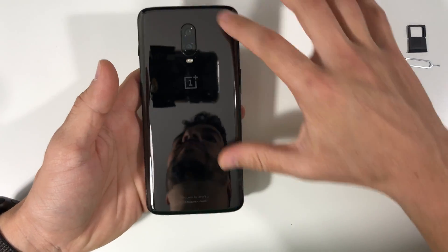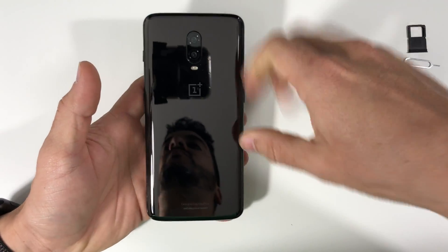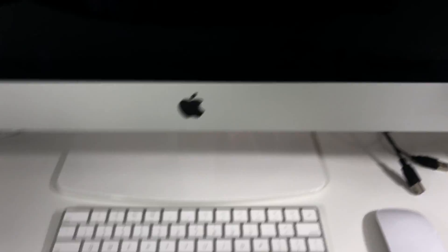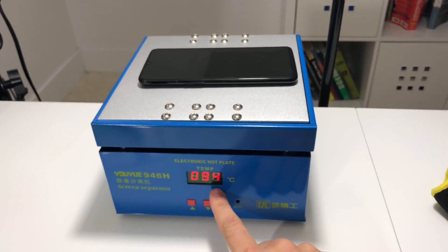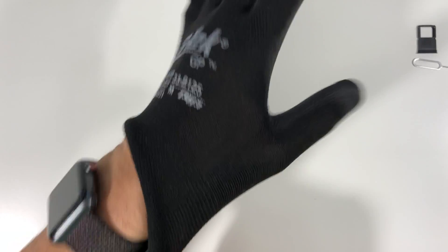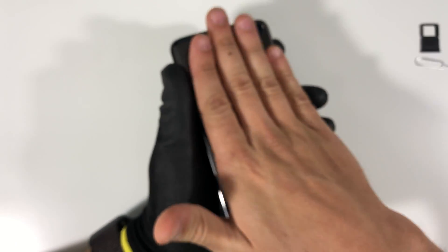Next we need to remove the back cover. To do this we're going to have to heat it up with a hairdryer or a heat gun to soften up the adhesive that holds it together with the frame of the phone. You can use a hairdryer, heat gun, or set it on a hot plate — I prefer a hot plate set to about 110 degrees Celsius for about a minute or two. I do suggest using some kind of gloves to cover your hands so you don't get burnt since the phone is going to be hot.